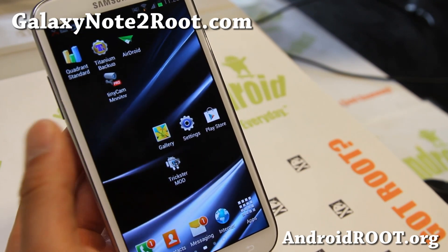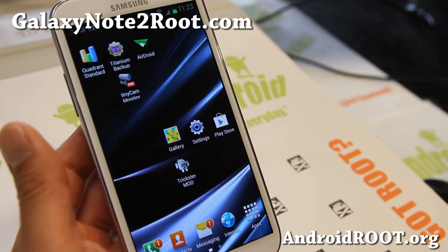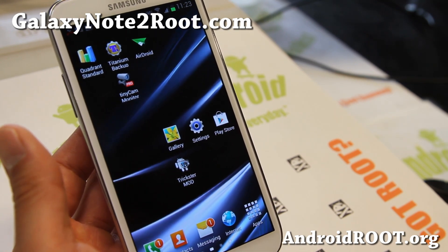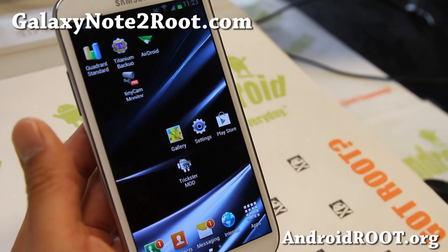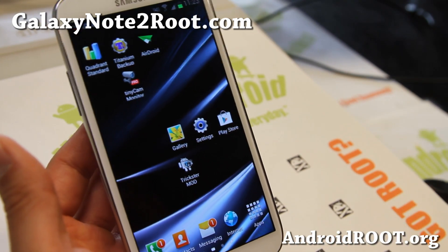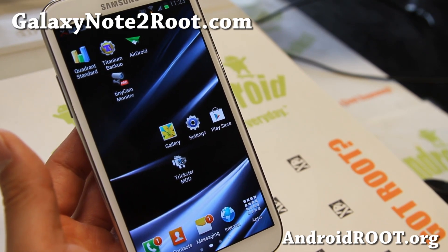Anyway, if you have a Note 2, any of the Note 2s, don't forget to sign up for my email list at GalaxyNote2.com. We update you once a week with ROM of the Week tips and more. And also if you're on YouTube, please hit that like button and subscribe. Galaxy S4 will be here any minute in my office.